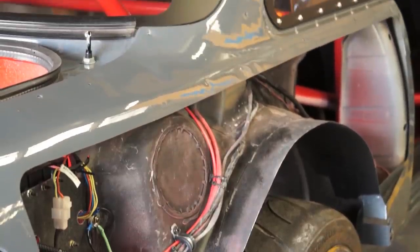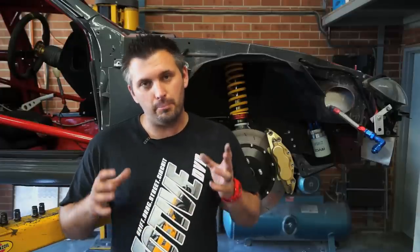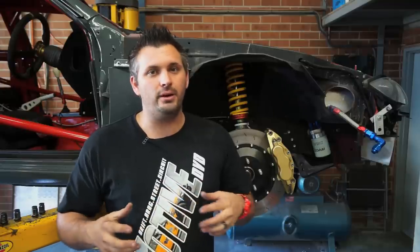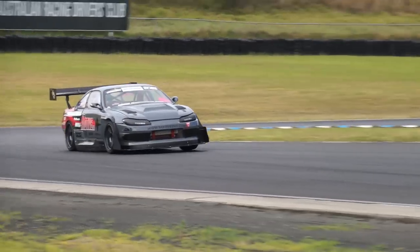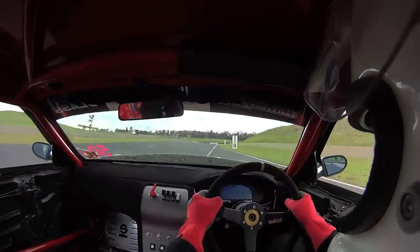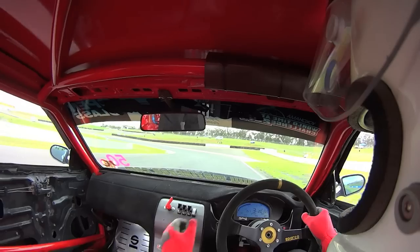Welcome to this issue of JET 200 version 4, where we take you under the skin of JET 200. This issue we're tackling suspension and brakes — one of the most important parts of the car, as handling and stopping are very important for lap times. We run in open class in World Time Attack, which means suspension modifications are heavily regulated, so we have to work within those rules. Let's take a look at the suspension and brakes on the car.